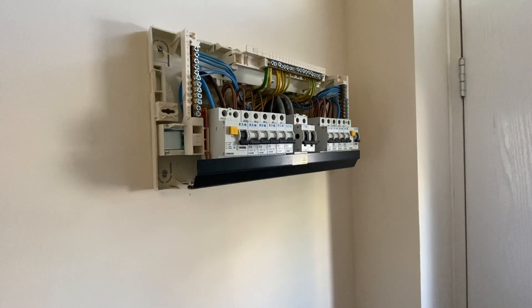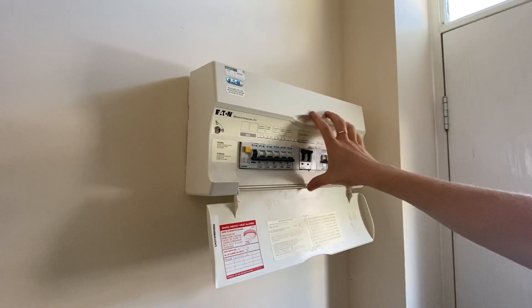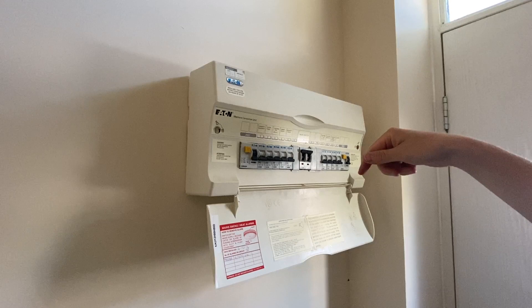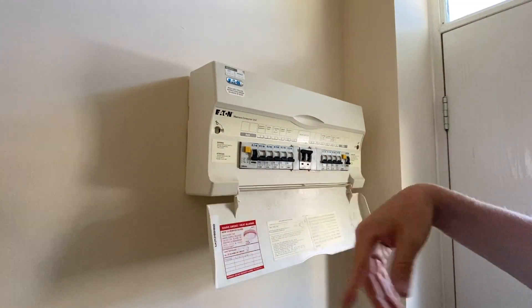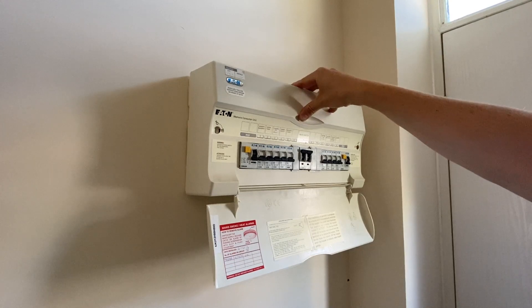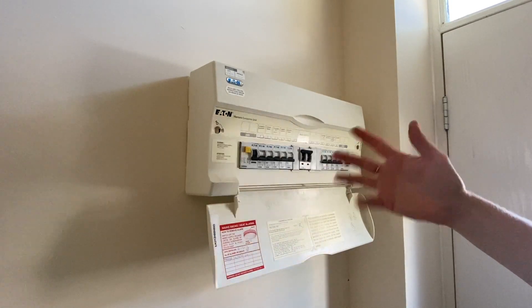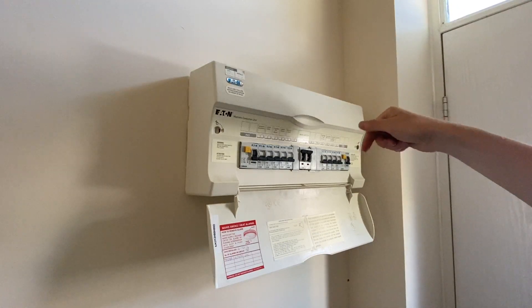One thing we need to note about this consumer unit is that it is made of combustible material, and it's located in an exit route — this is the front door in the main hallway. It was designed in 2014 and was fully compliant then, but regulations have changed with 17th Edition Amendment 3 and now 18th Edition, which specifies consumer units should be made of non-combustible material — usually metal. I'll code this as a C3 because there's no evidence of loose connections or heat; if there were, it would be a C2. Let me know in the comments if you think I'm right.